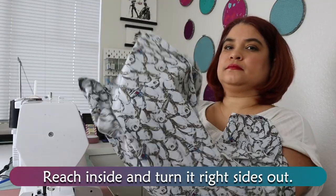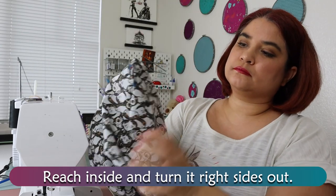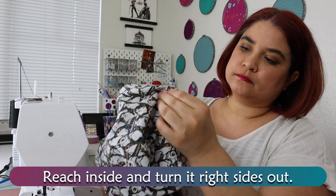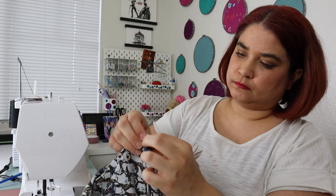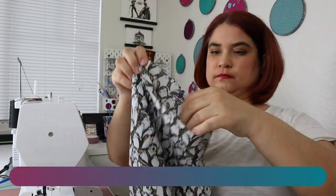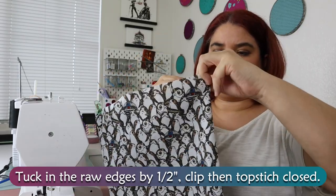This is a great beginner project since you only need a straight stitch. Reach inside and turn it right sides out. Tuck in the raw edges by 1½ inch, clip, then topstitch closed.